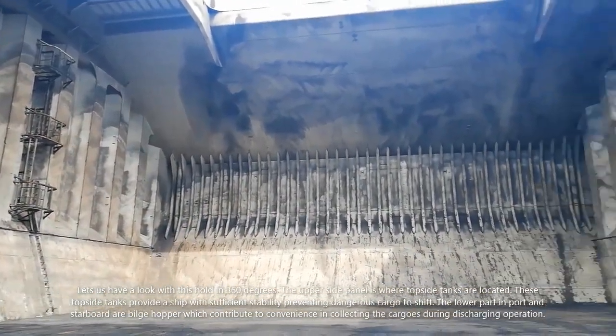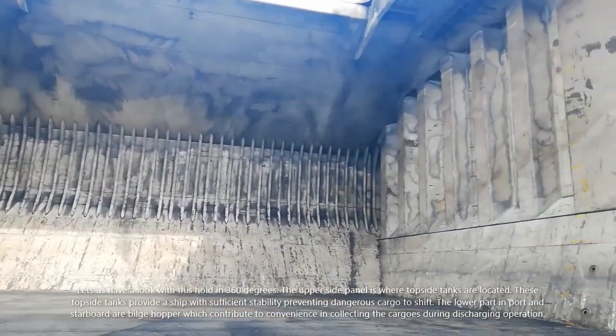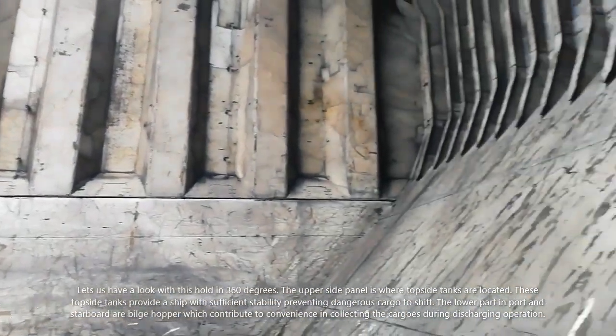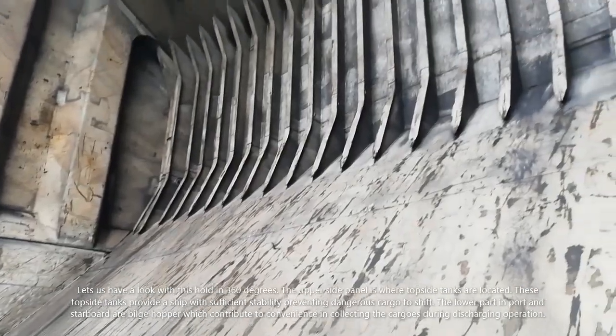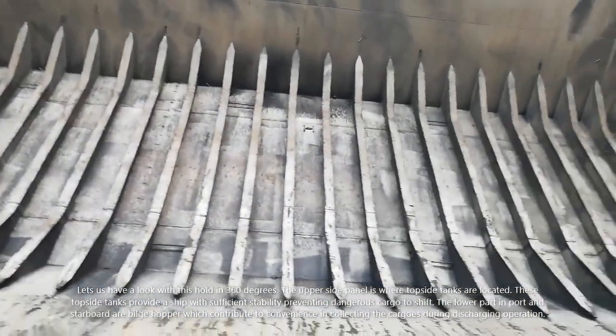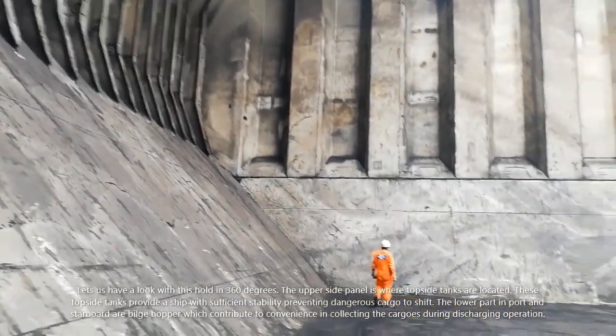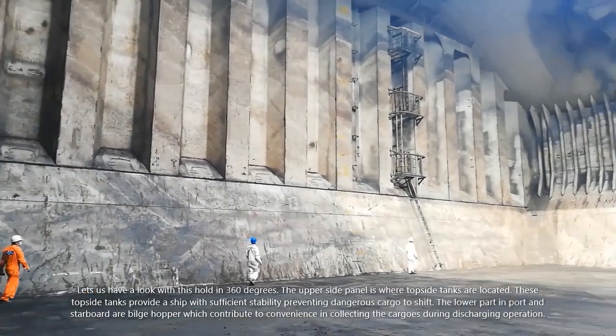Let us look at this hold in 360 degrees. The upper side panel is where the topside tanks are located. These topside tanks provide the ship with sufficient stability, preventing dangerous cargo shift. The lower part on port or starboard are bilge hoppers, which contribute to convenience in collecting the cargo during discharging operation.